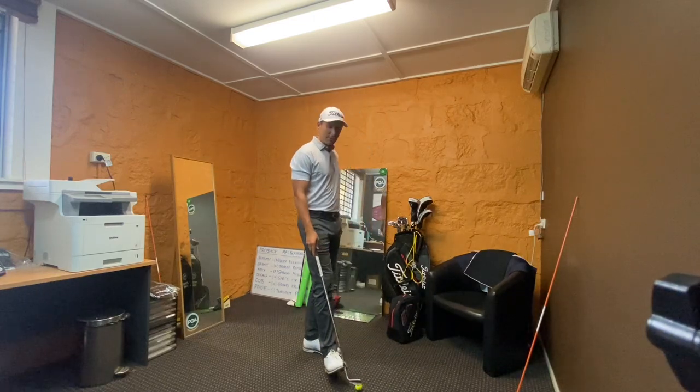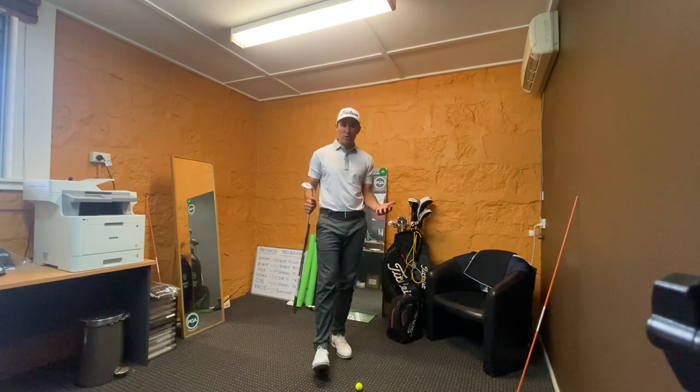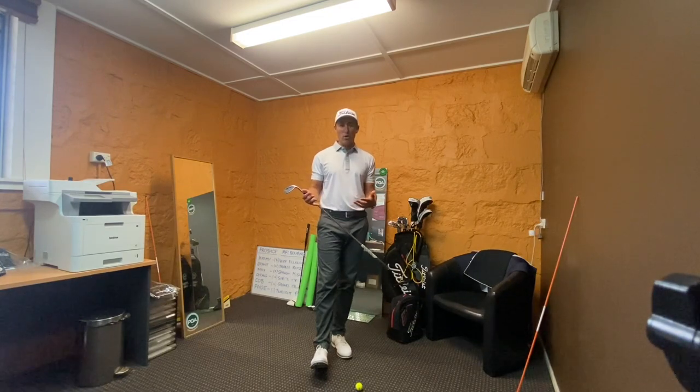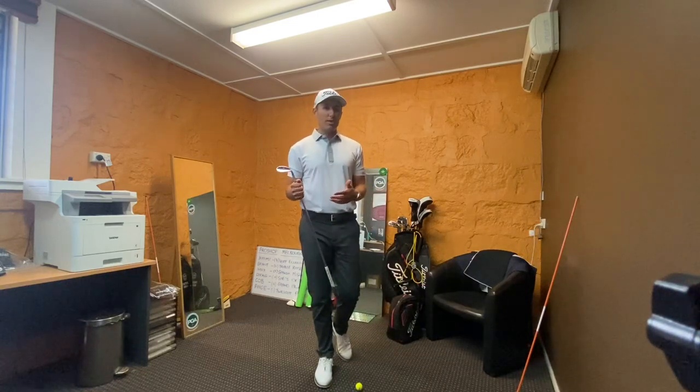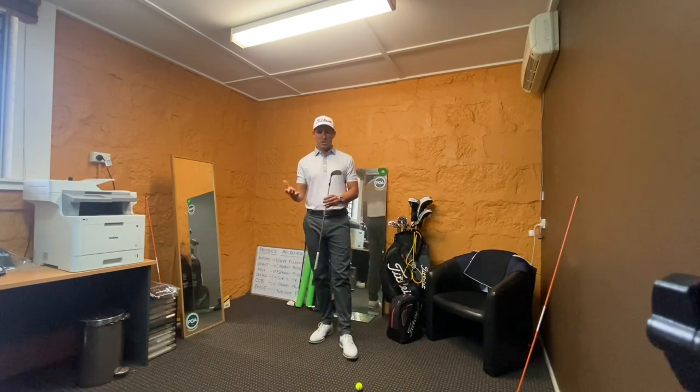If anyone has had chipping or pitching lessons with me before, they understand that I coach a little bit unorthodox. I get you to stand slightly different over the ball — change your address position slightly differently to the way you used to do it, or maybe the way you've been coached in the past. So I'm going to explain myself today and show you what I'm talking about.